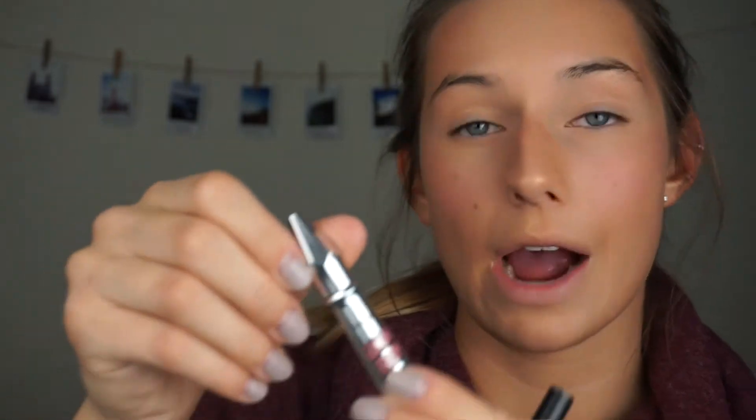Now I'm moving to my brows. I really want to accent my eyes, so I'm keeping the brows very natural — just using my Benefit Gimme Brow gel in number three, the medium shade. I'll run this through my eyebrows to make them look a little fuller without anything too crazy.